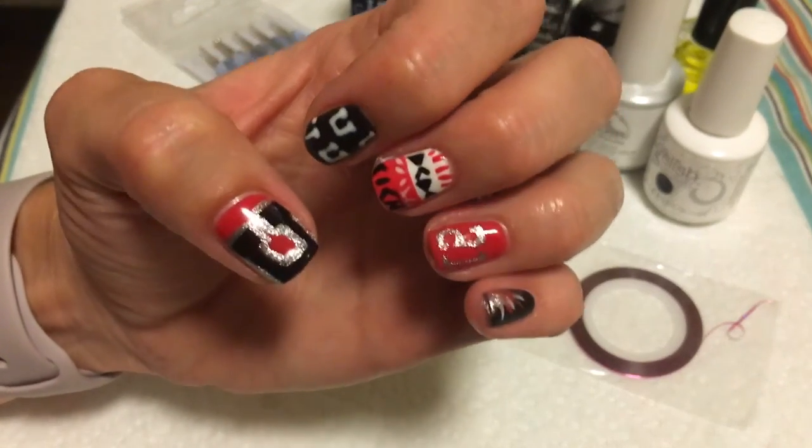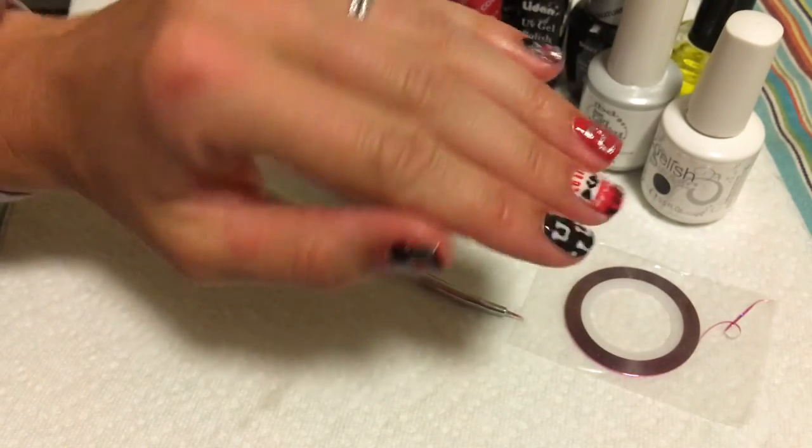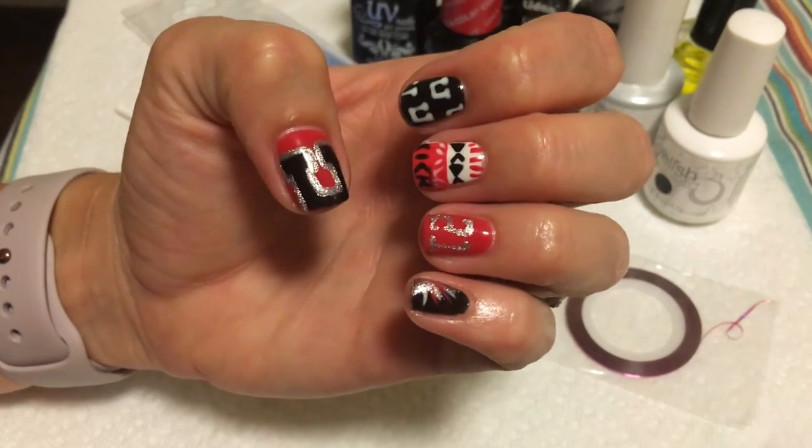Okay guys, that's it for this tutorial. I just did a number like a jersey on the last nail that I had there. If you like this design, please give it a thumbs up and don't forget to subscribe to my channel to see all my videos.